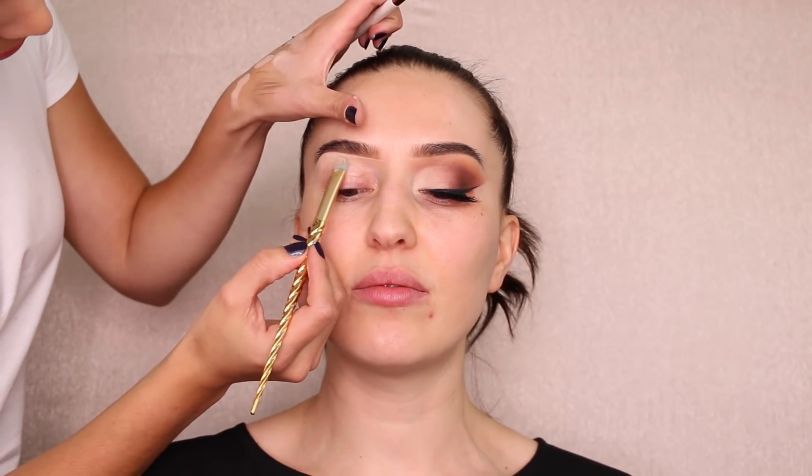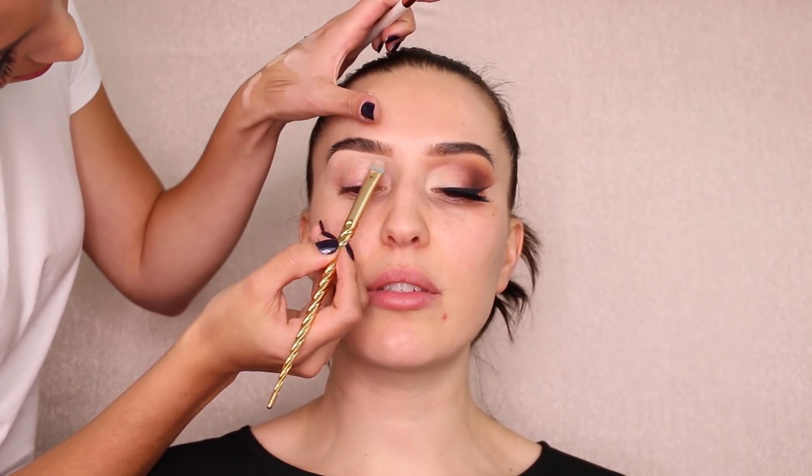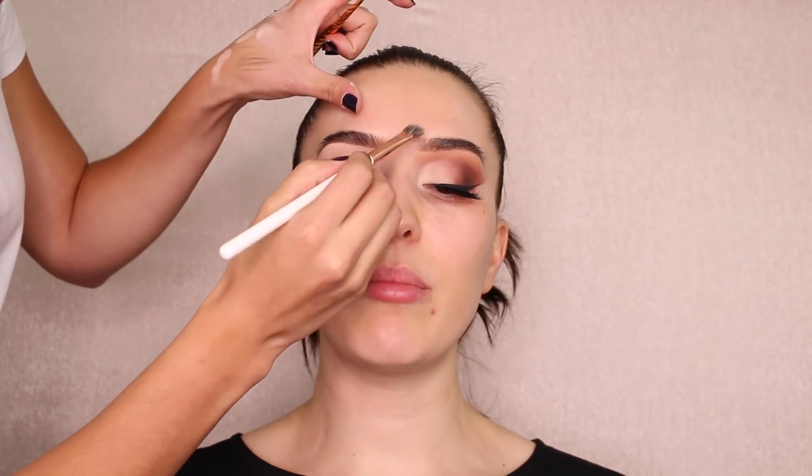I do makeup a little differently than her in some areas. I never do concealer underneath the brow, but I use a different product. You want to make sure you blend that line — use a fluffy brush or the same flat brush. Then do the same thing at the top of the brow and diffuse the line.